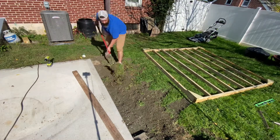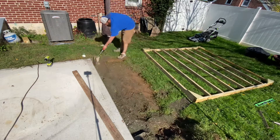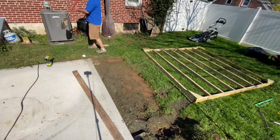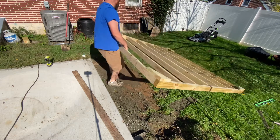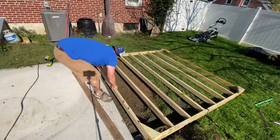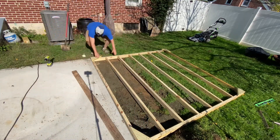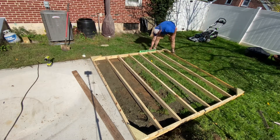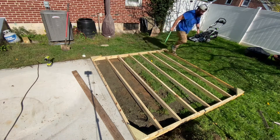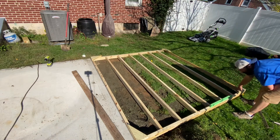Dig it out a little more, get rid of that hump. Let's see if this is going to work — bring it up level, see how far I gotta bring it up. Looks good there, looks good there. Right on.